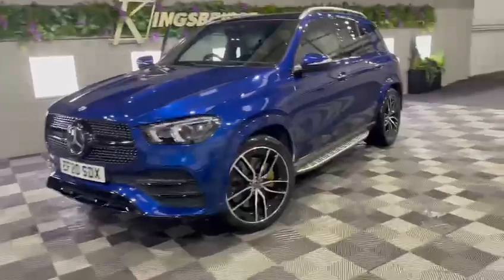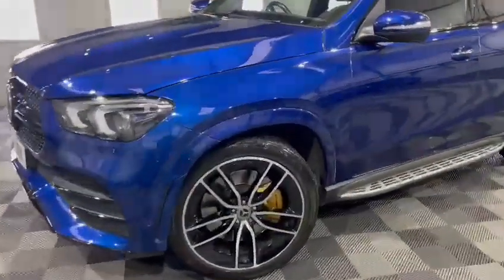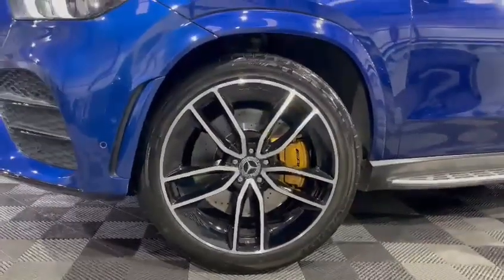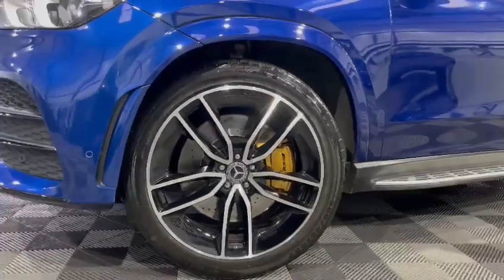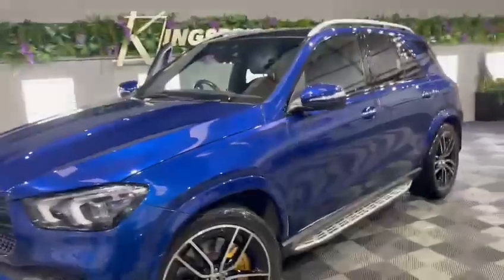It's finished off with 22-inch gloss black and diamond cut alloys, which is an optional extra from the factory. Coming down to the alloys, you can see it's complemented with the gold brake calipers with the AMG stickers on there. It's also got the drilled discs, which stops the brake discs from overheating.